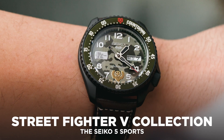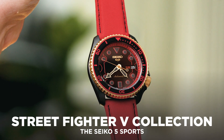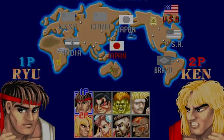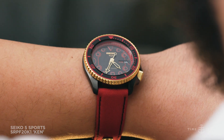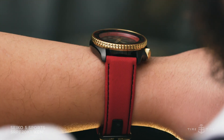Seiko's ever-popular 5 Sports collection has just received six new limited editions, celebrating one of the biggest video game and arcade franchises of all time: Street Fighter. Why six watches? Well, the special Seiko 5s pay homage to the six most popular characters from the game, and each one has their own distinct personality and flavor.